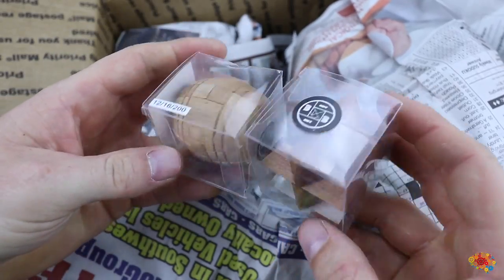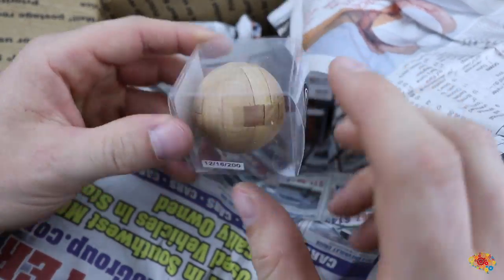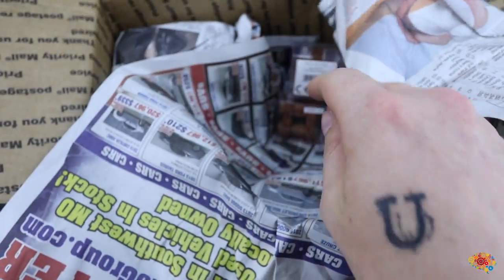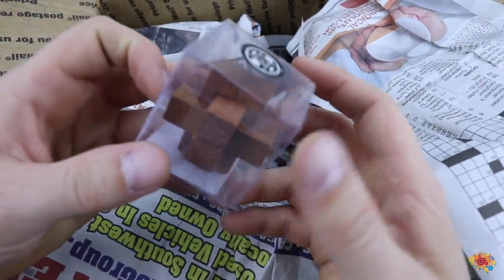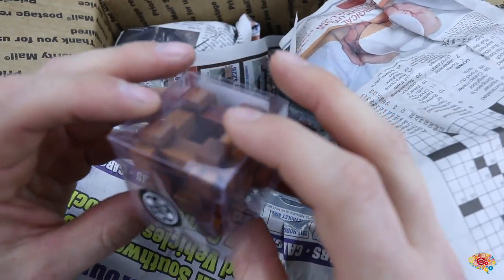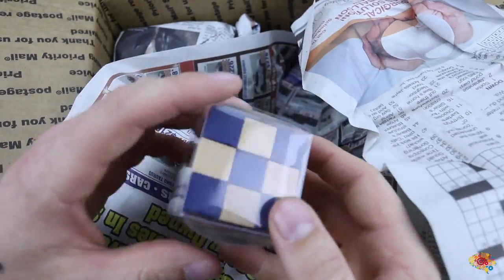A little barrel puzzle. These are nice little wooden puzzles. This circle one — I actually have a copy of this but it's not in this good of condition, so that's nice. That's a little six-piece burr. Little tiny puzzle.